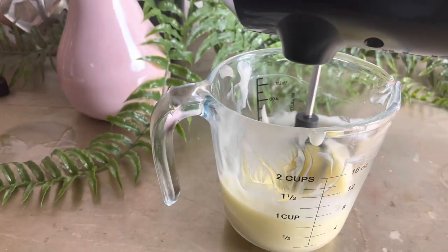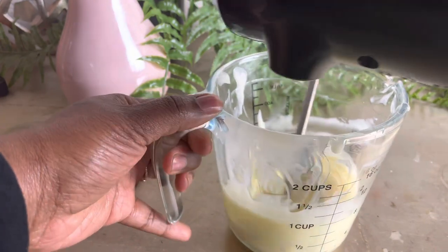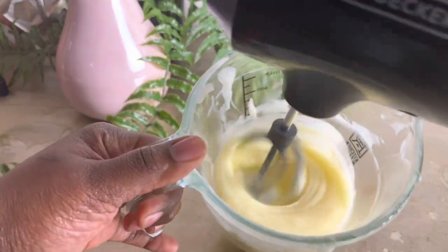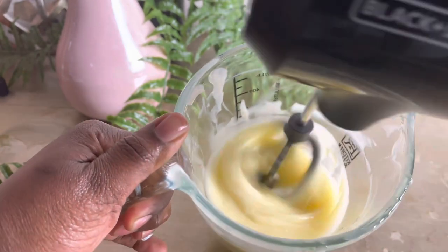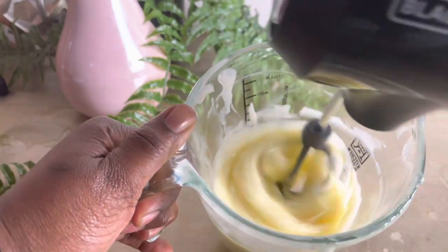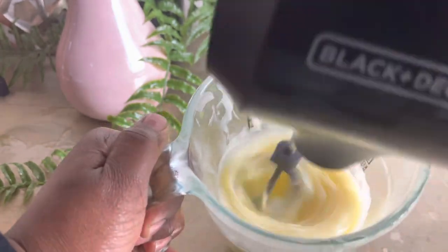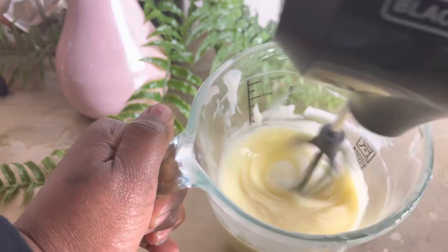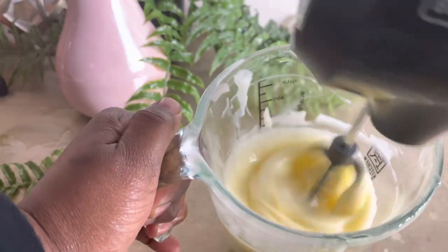After everything melted down, as I started whipping, the butter just didn't want to whip — it wouldn't form those soft peaks. I had to put it in the freezer over and over again, scraping down the sides just to try to get the proper texture. I simply couldn't get those immediate soft peaks you're normally looking for.